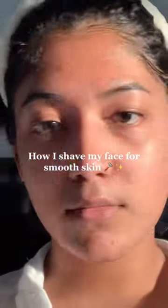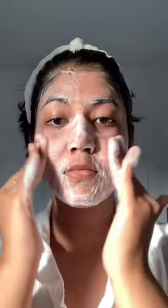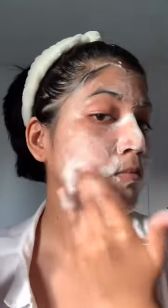Let me show you how I shave my face for smooth looking skin. This is one month's facial hair growth. The first step is to double cleanse your skin — I use micellar water as my first cleanse, and then I use my facial cleanser to make sure all the excess oil or any sunscreen on my face is gone.